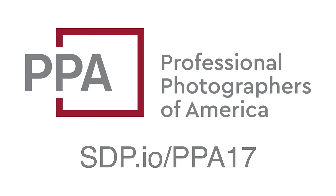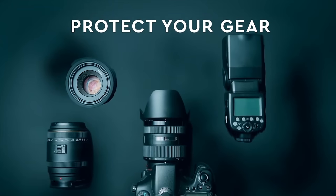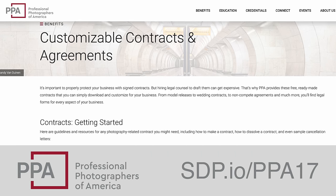This video is brought to you by the Professional Photographers of America. Join a community of over 34,000 photographers and find equipment insurance, education, and business tools made specifically for small business owners like you.